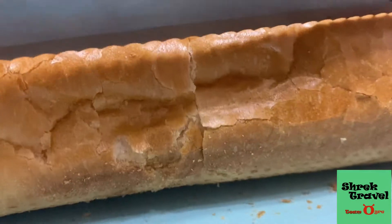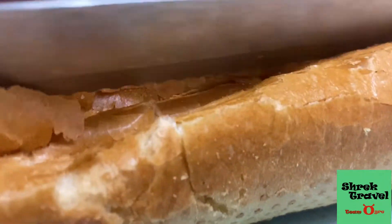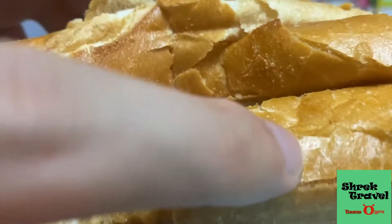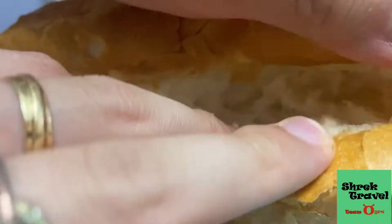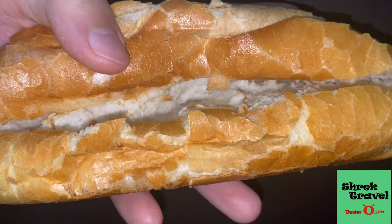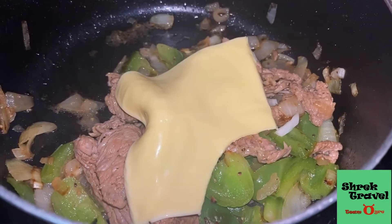Now cut in between the bread so that you can put the steak in. Normally I use a regular knife but since I'm filming today I'm using a bread knife, which is actually easier to cut. Did you know you can cut tomatoes with a bread knife really well? Now look at how beautiful this Vietnamese banh mi is, how crispy it is. Now it's time to put your cheese in — I put cheddar cheese.